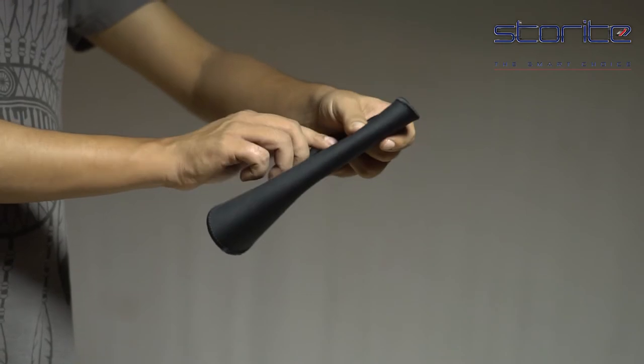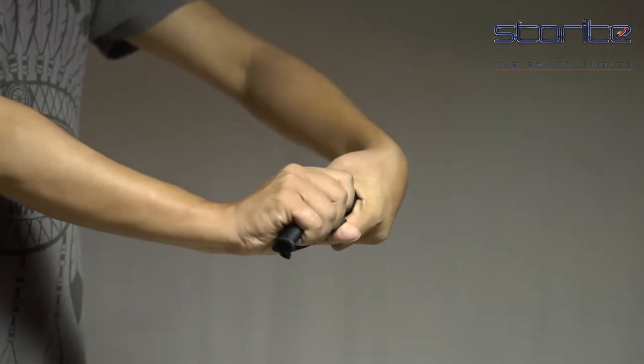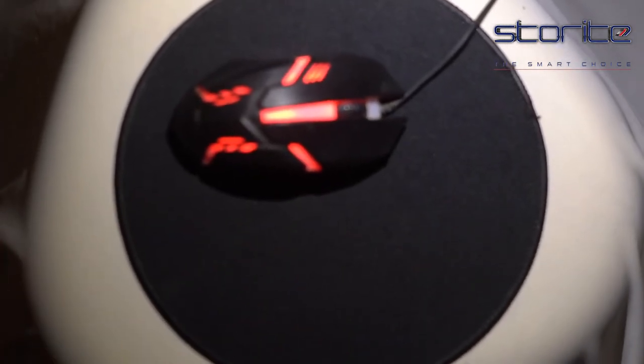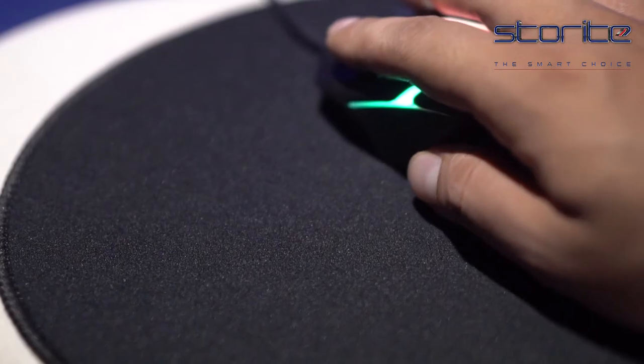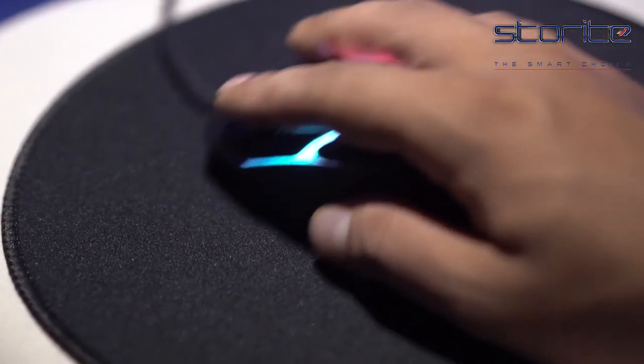It is durable and the non-slipping back keeps your mouse on track and performing at its best. The top surface is heavily textured and smoothened with least possible friction, and the base is made out of anti-slipping thick mesh rubber for a secure grip on smooth surfaces. This mousepad works well with any given mouse and facilitates them to move accurately and easily.